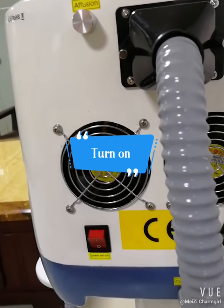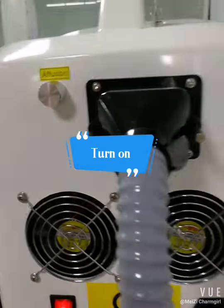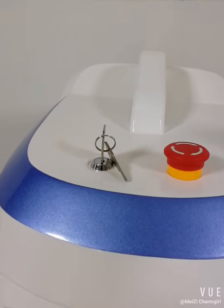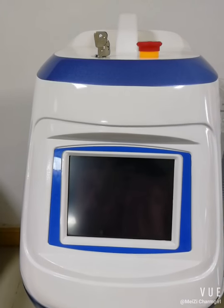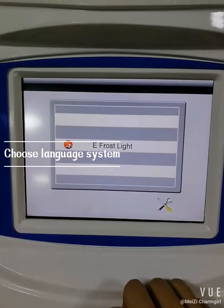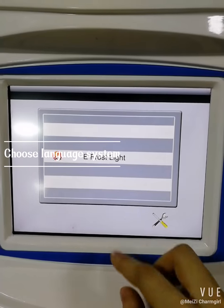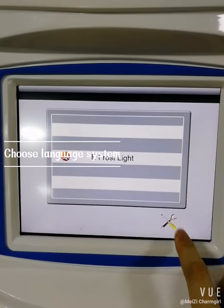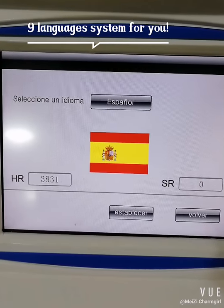Now we turn on the machine. We can see the main menu, and this is the Spanish language system. We can also choose other language systems — just click here. There are 9 language systems available for your reference.